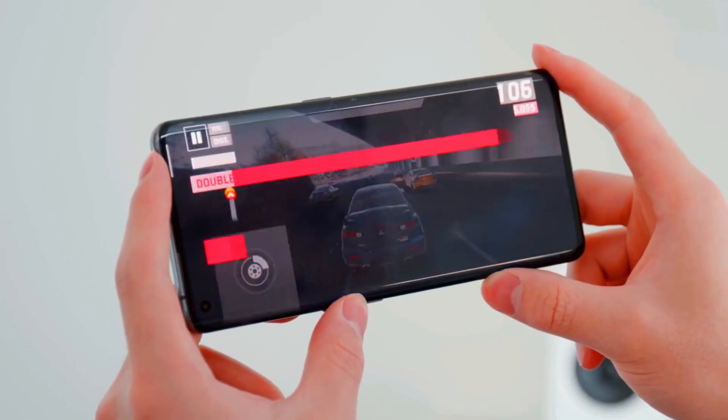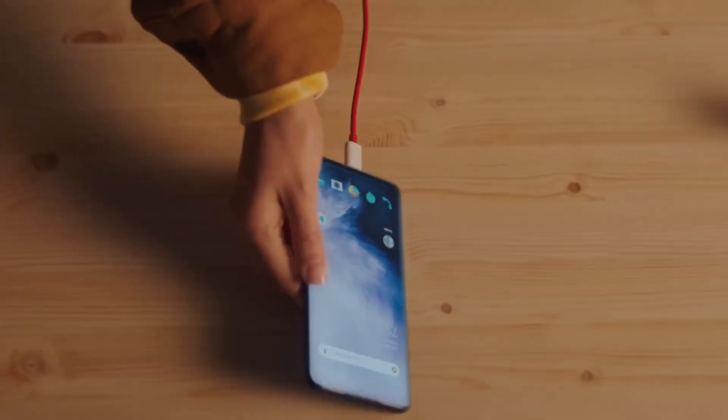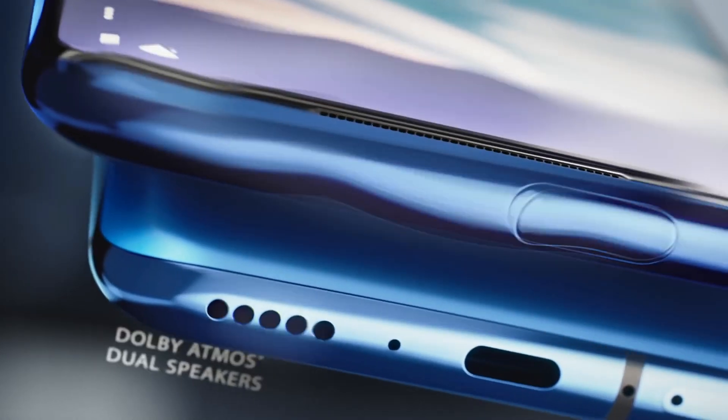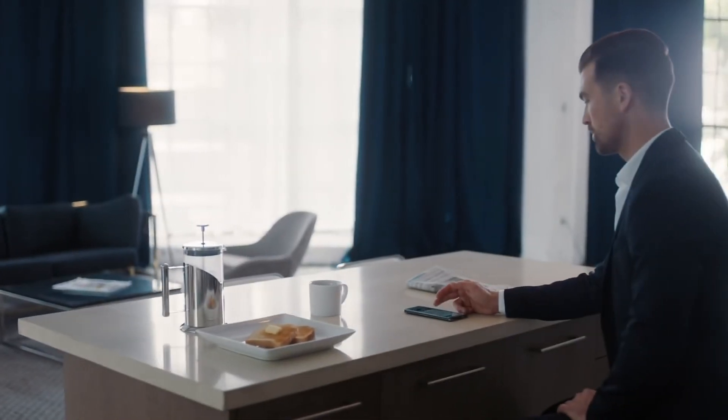Under the hood, the device will be powered by a massive 5000mAh battery with 65W fast wired charging, 50W wireless charging support, and a USB Type-C connector.